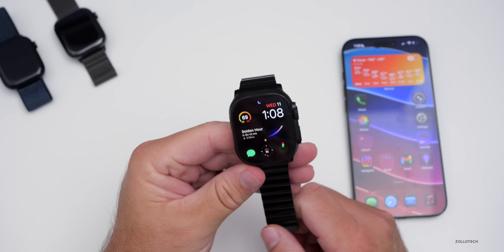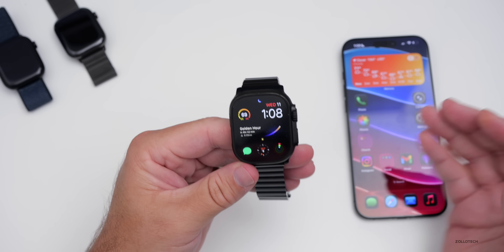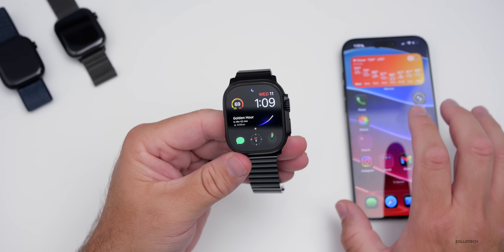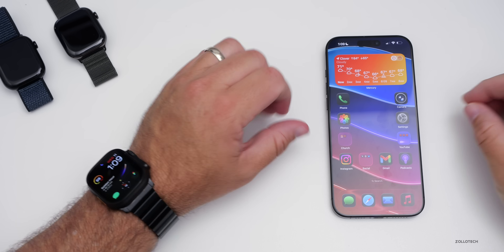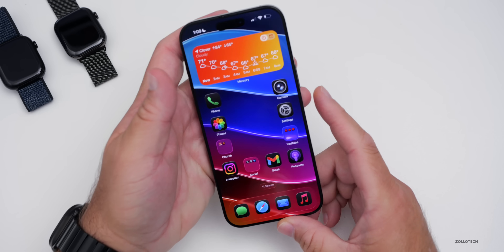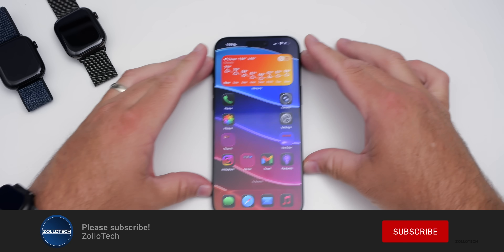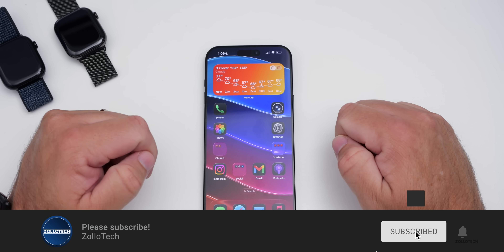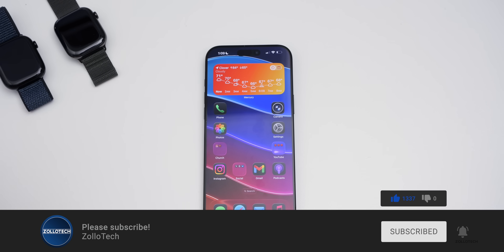That's everything so far in WatchOS 26. I do expect some updates and refinements, and I really hope Apple makes this much more stable as we get closer to the final release. Let me know if you've found anything else in the comments below. I'll link the wallpaper in the description. If you haven't subscribed already, please subscribe, and if you enjoyed the video, please give it a like. As always, thanks for watching — this is Aaron, I'll see you next time.